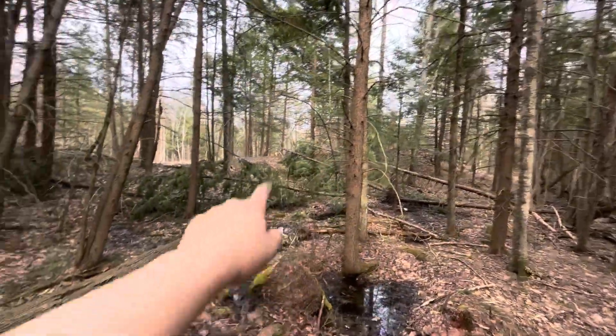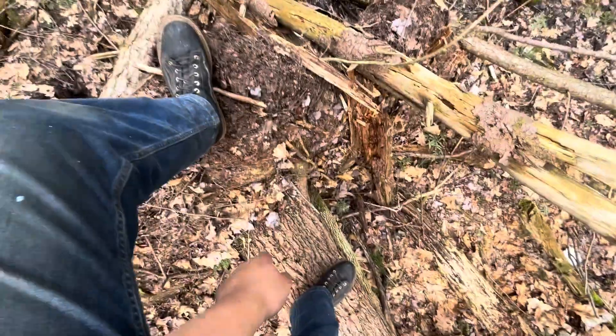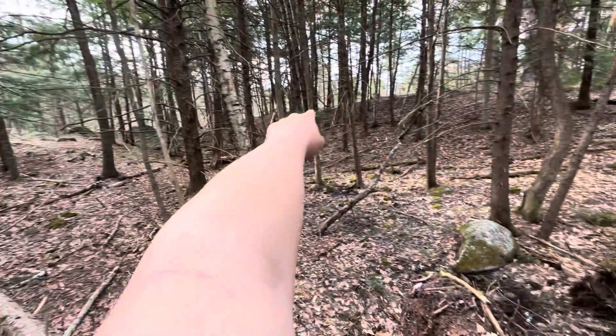All blowdowns — big blowdowns, small blowdowns, medium. Uprooted trees, bigger uprooted trees, more uprooted trees. All up through there, up that hill.